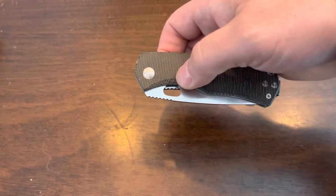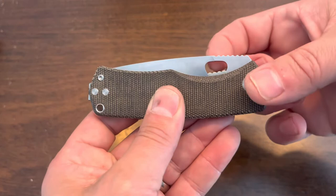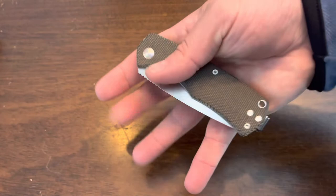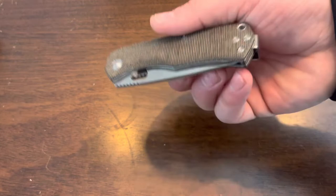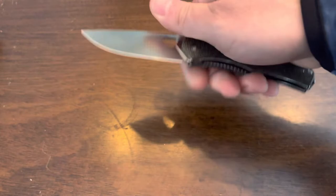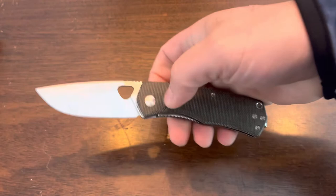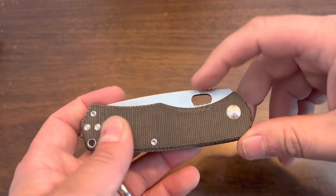There is jimping here, which is very comfortable and in the perfect spot for use. One thing I wish they'd done is make the thumb cutout a little bigger — you can see the liner on the other side, so if you're into doing a middle-flick spydie-flick you won't be able to do it with this. I have small-to-medium hands and my thumb barely gets in there to deploy the knife. If you have big hands that's something to consider. It works, I just wish it were a little bigger.